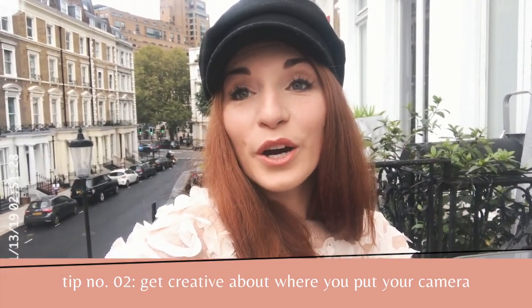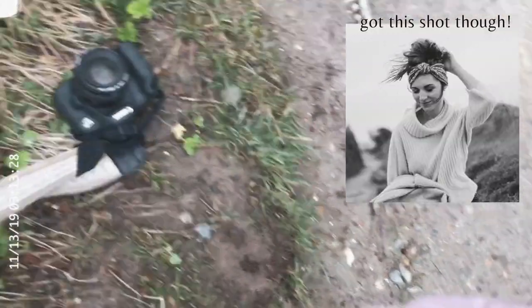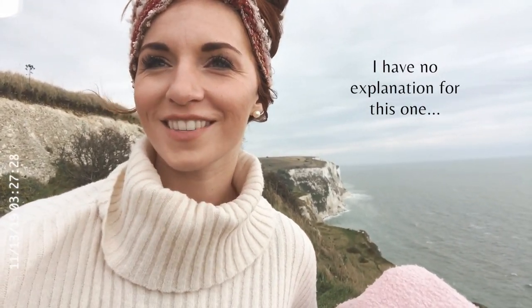Tip number two: get creative about where you put your camera. If you don't have a tripod, don't let that stop you from taking photos — you can put your camera literally anywhere. Yesterday at Dover I put my camera in a tree; it fell out, which wasn't great, but it still works and I got really beautiful photos. You can use benches, tree stumps, rocks — I also use things like my coat or a backpack to angle the camera correctly or add some height.